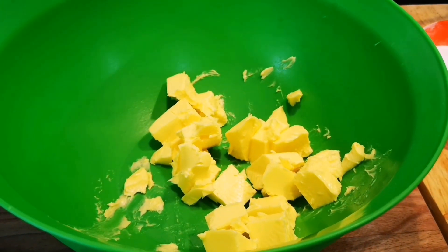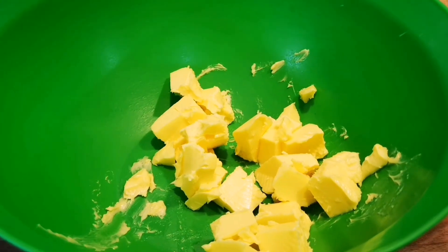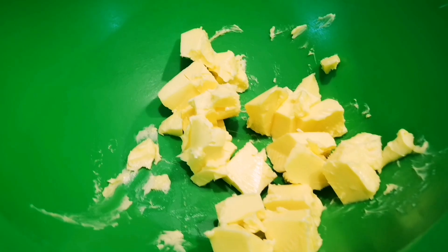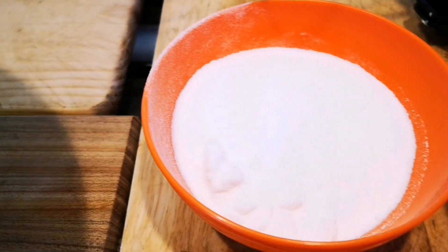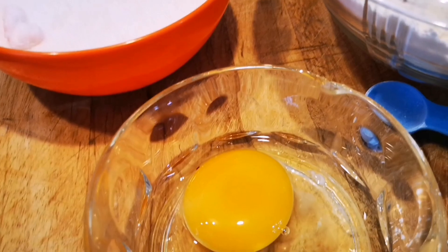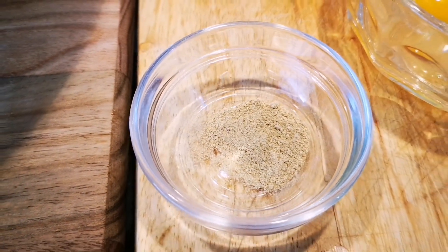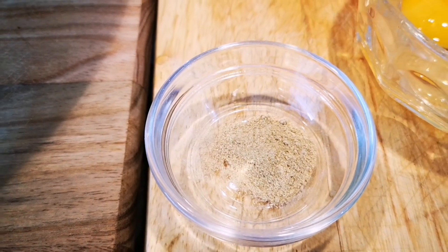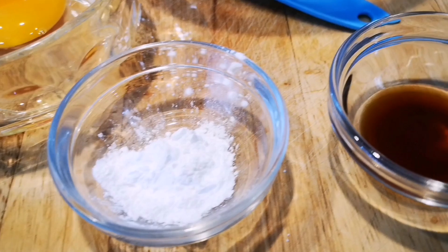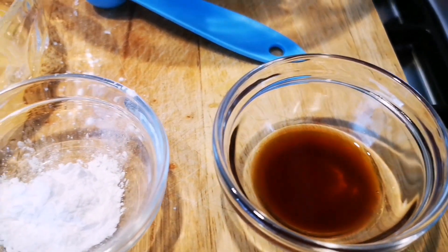Hello everyone, today I'm making the condensed milk tart. Here are my ingredients: 150 grams of butter at room temperature, three-quarter cup of caster sugar, one large egg, about half a teaspoon of ground cardamom — you don't have to add this, it's optional — a teaspoon of baking powder, and two teaspoons of vanilla essence.